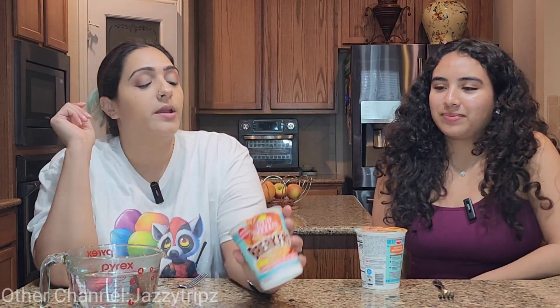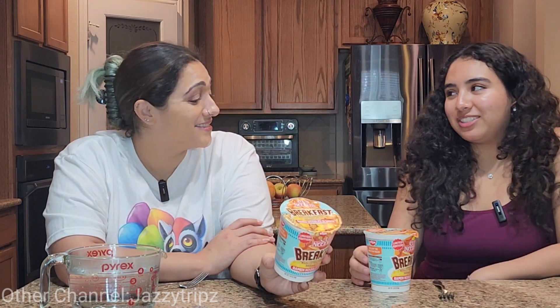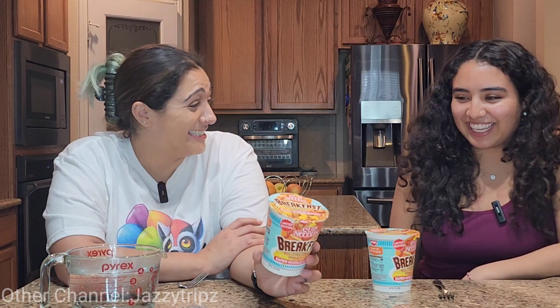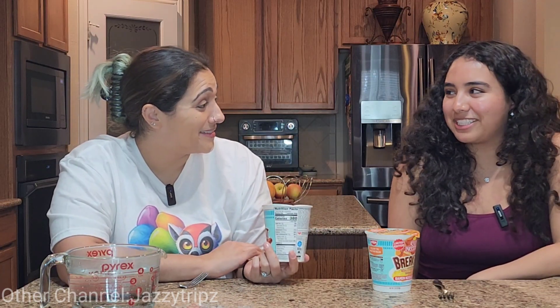What are we going to review today? The breakfast ramen noodle and sausage. I'm not sure how to feel about that. What are your expectations? Artificial maple pancake sausage and egg. Yummy. Were you excited to try this? I really wanted to, but I'm scared. I don't want this to ruin it for me. It's not going to be the same. We haven't even opened it and you can smell the maple.